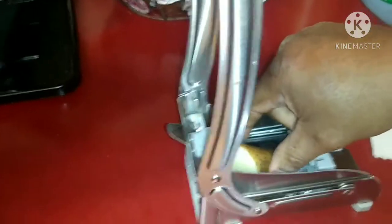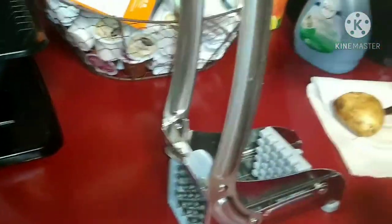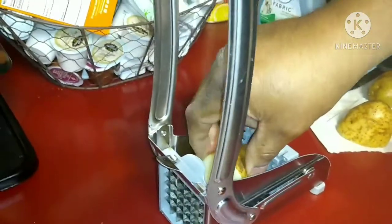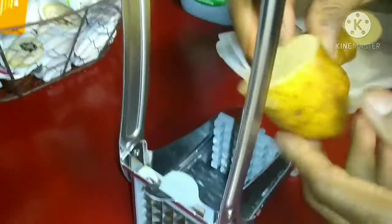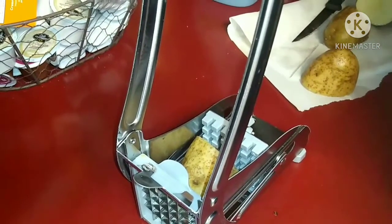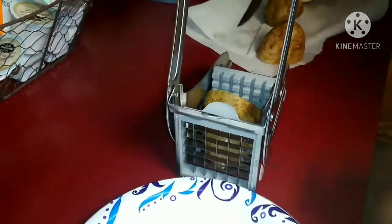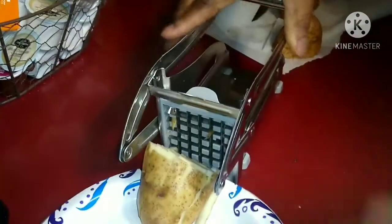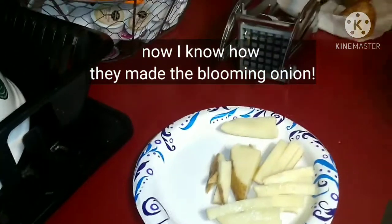Okay guys, now I got a camera person so you can see this better. I had to cut my potato in half because it's too long to fit in there. Anyway, just drop it in there like so — let me get a plate — and bam! Look at that guys, you got french fries, fresh cut. Alright guys, let's fry some homemade home-cut french fries.